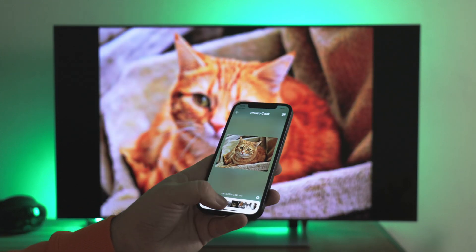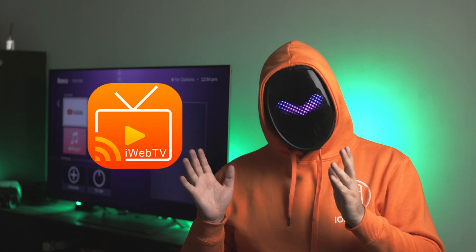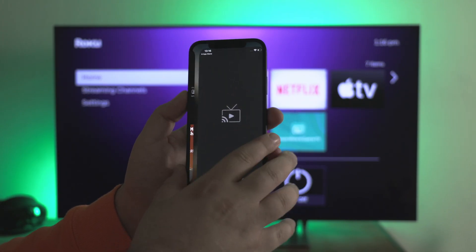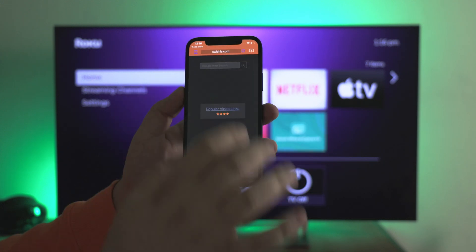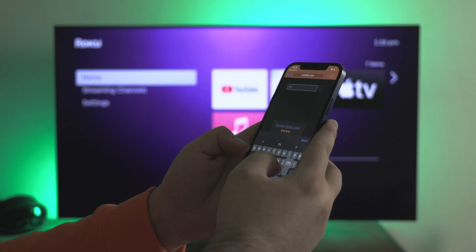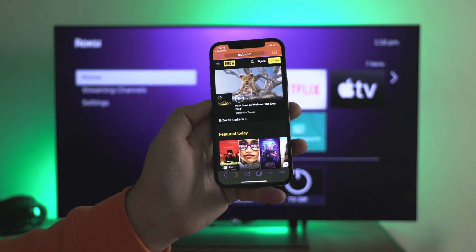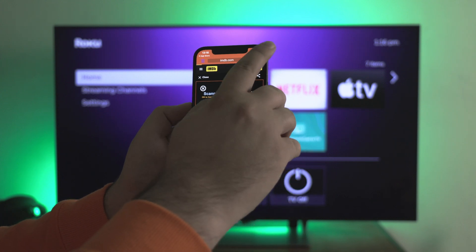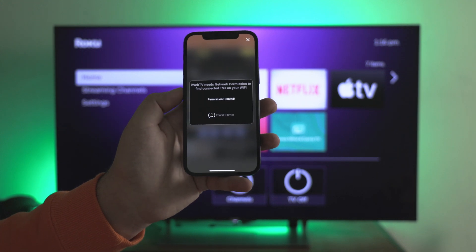But what if you want to stream videos from the web? There is a great solution named iWebTV. It allows you to watch online videos directly on your Roku. Here's how it works. Go to the App Store and download iWebTV. Launch the app. On the main screen, you will see something like the default browser. Just type in the site you need — for example, IMDB. Wait till the page downloads and find the video you want to start streaming to Roku. In the upper right corner, there is a cast icon. Tap on it. Give all permissions and choose your Roku device.